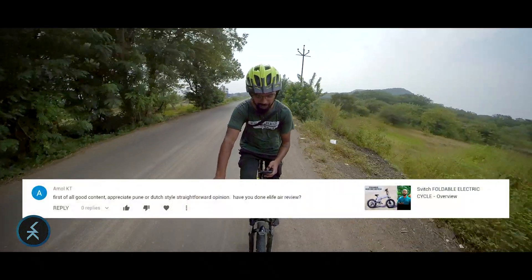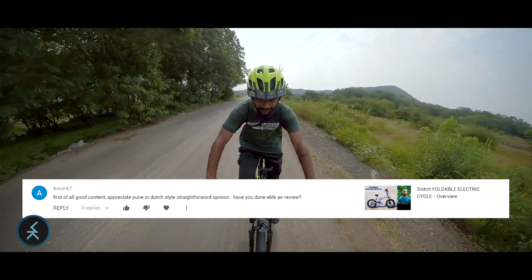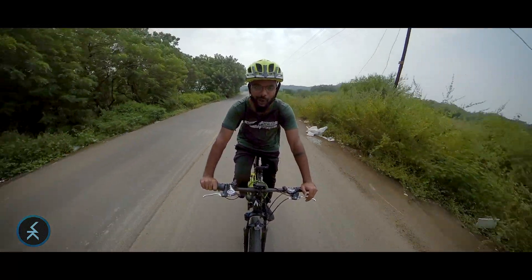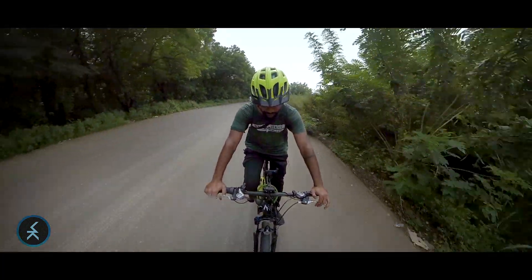Amol Katy says: 'Good content, appreciate the Pune and Dutch-style straightforward opinion. Have you done an e-life air review?' No Amol, I haven't done the e-life air review yet, but hopefully soon. And thank you for the kind words.